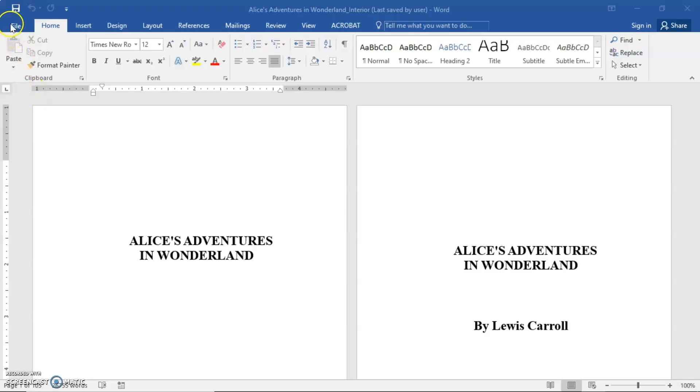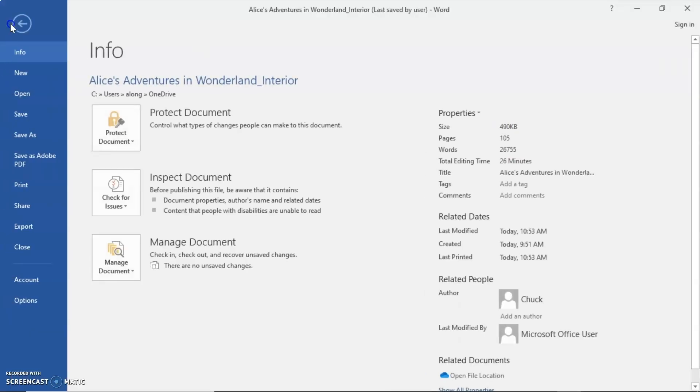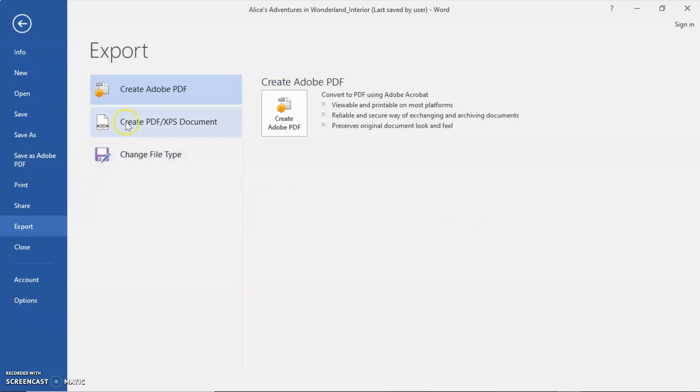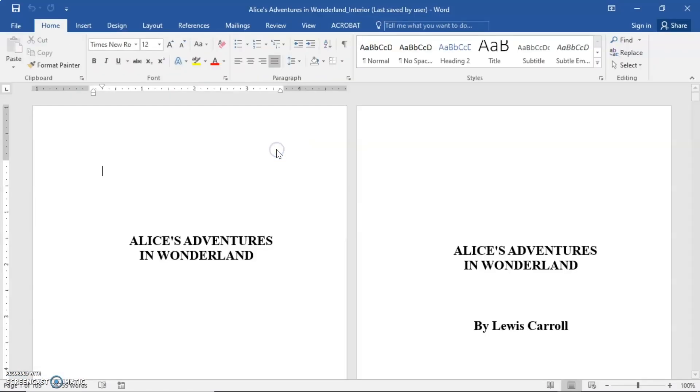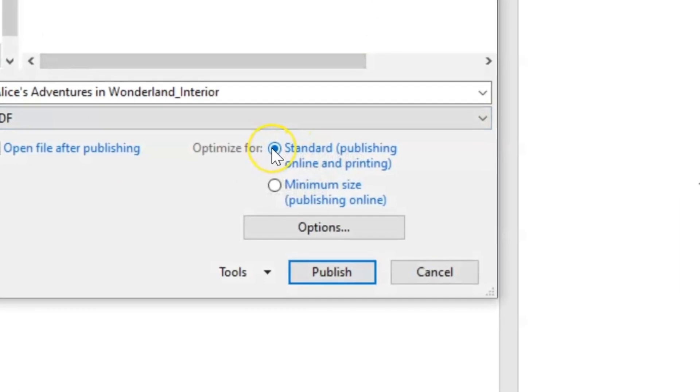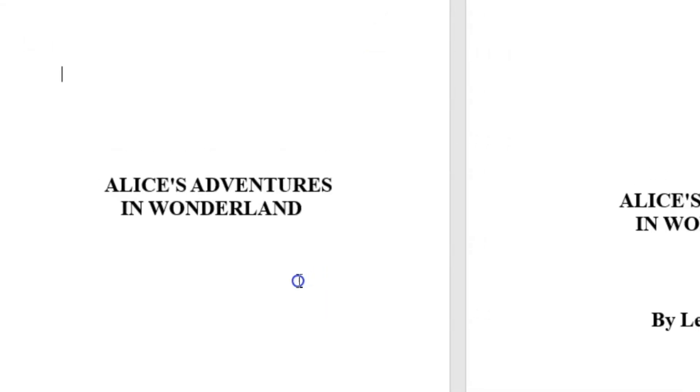If you're using a PC, go to File, Export. Then select Create PDF/XPS Document. Name your file and choose a location to save it. Be sure that Standard Size is selected next to Optimize For. Click Publish and your PDF will export.